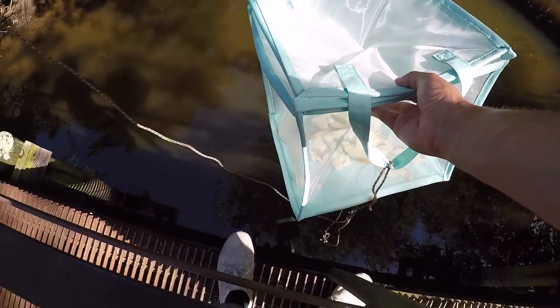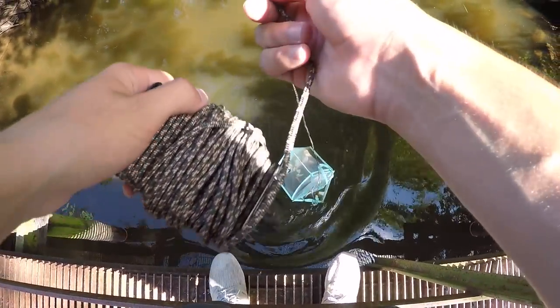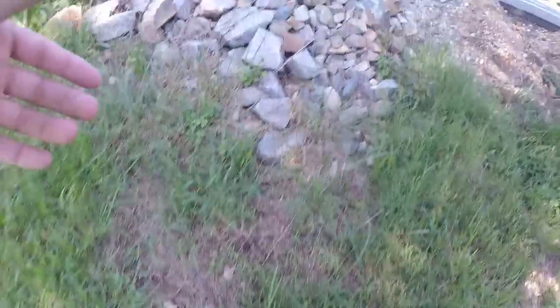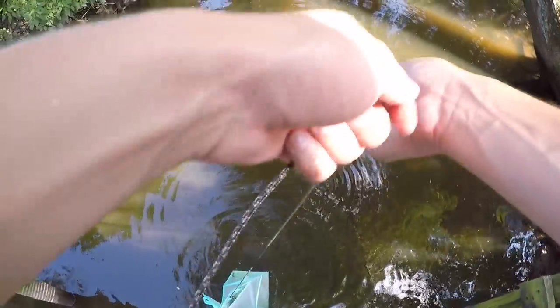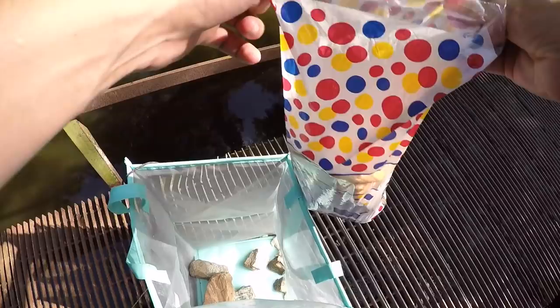I'm just literally gonna drop this right down below my feet. It'd be easier if I was nearer to the water. If we just had some weight - perfect. I'm gonna put one rock right there and one right there - hopefully that will help it sink. We need more rocks, this current is stronger than I thought it would be actually. We have like six rocks in there now, this is a lot heavier now.